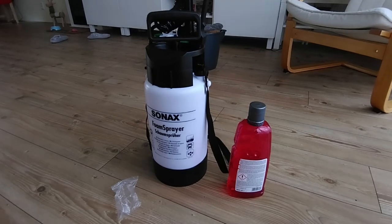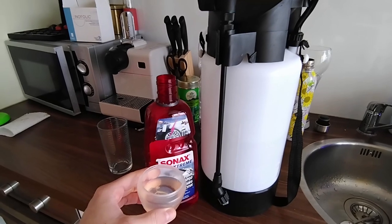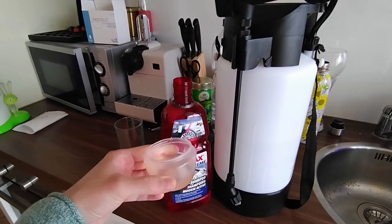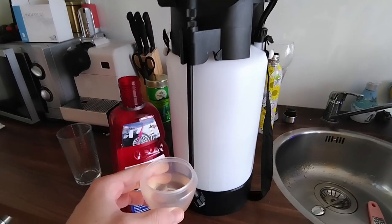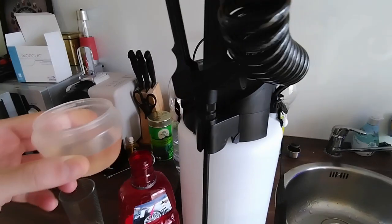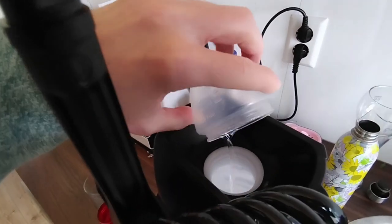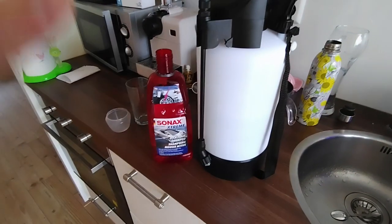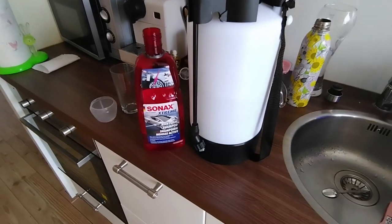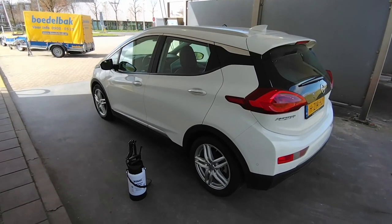Today I took 3 liters of water because the car is quite dirty, and I have 45 milliliters of snow foam. I always like to take hot water with me to the car wash because it works much better. Before I go, I just pour it in, add the 45 milliliters, seal it, and once I get there I just shake it around a little bit and you're ready to go.